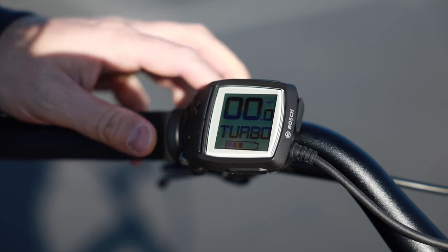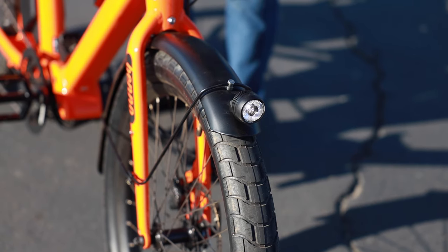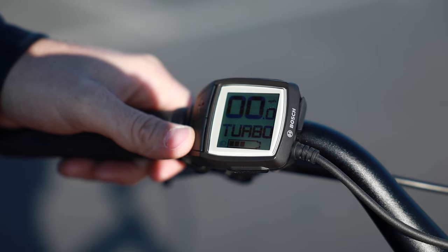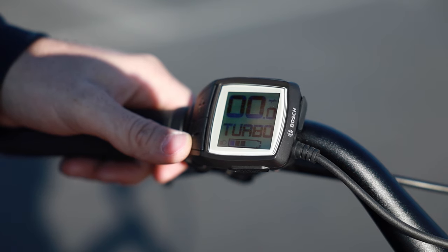Some other things to note on the display: if you want to turn the lights on, you just hold the plus button down for a couple of seconds. Another option you have with the display is the ability to activate what's called walk assist.